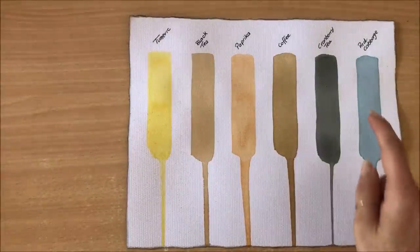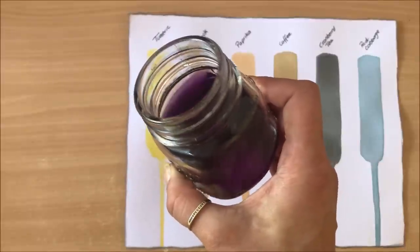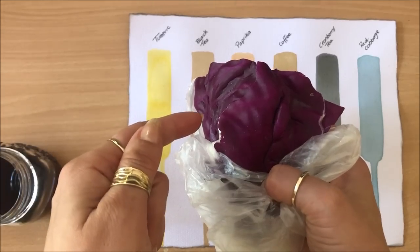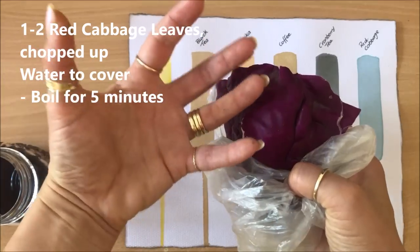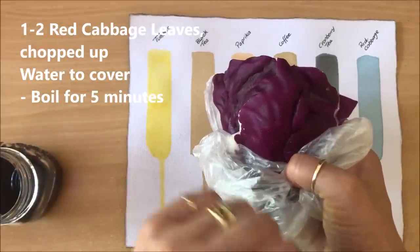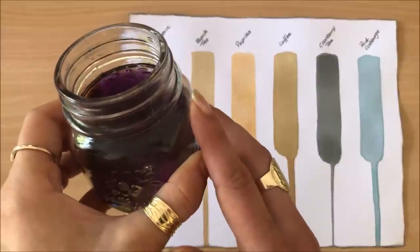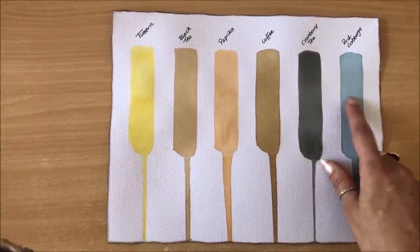The last one on the list is red cabbage. The solution looks purple, and here's the cabbage I used. I took off a few layers — maybe a handful — kind of cut them down, and boiled them in about a cup of water on the stove for about five minutes. This beautiful purple color actually turns out blue in the projects. I love this color.